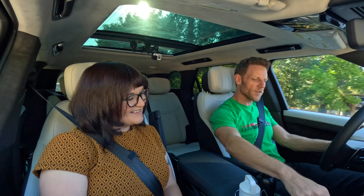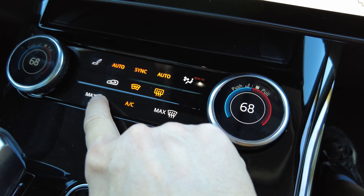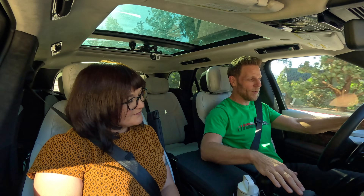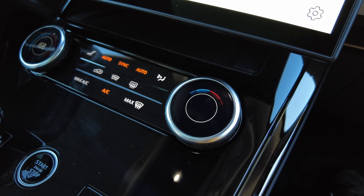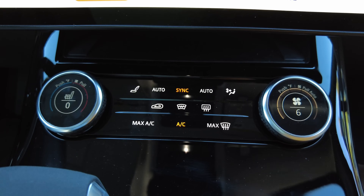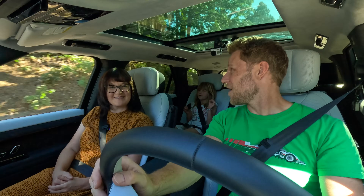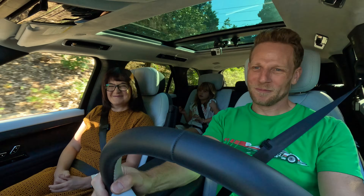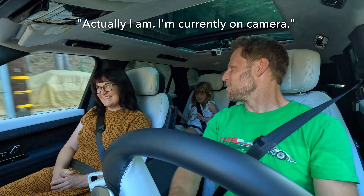One problem we didn't solve is these capacitive controls for the climate control. We've found them finicky in other Range Rover products — with a hard press they work, but that's not my favorite way to operate climate control. We also have multifunction knobs; push in to activate seat ventilation or heating, but you kind of have to look to know what you're doing. As a driver, I'd rather be looking at where I'm going.